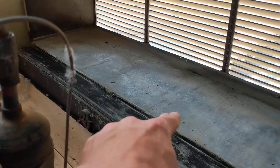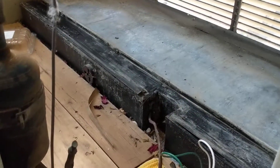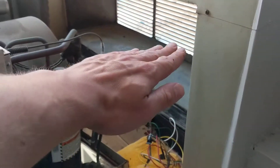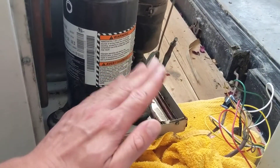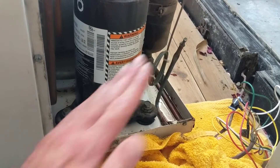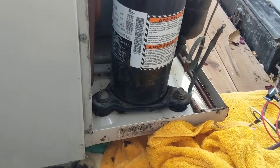The other issue people always raise is that this sleeve is not sloped correctly — they think it's sloped inwards. If the sleeve is sloped inwards, then this pan will be sloped inwards and the water will come back down, and obviously water will leak out of here. So that's possible.